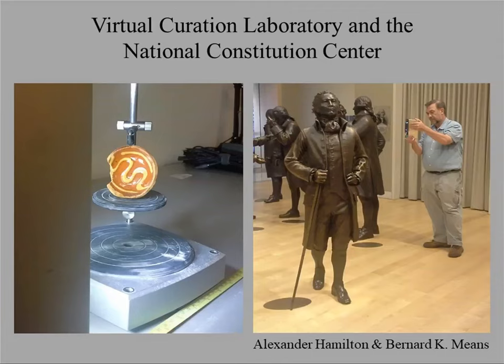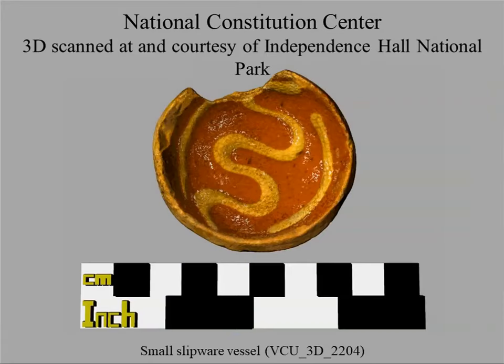One of the biggest projects we've done recently was with the National Constitution Center. We selected artifacts recovered archaeologically from the site where the National Constitution Center was constructed. One goal was to have files digitally available to teachers in Philadelphia and beyond. Another was to create 3D printed replicas for use in education and an exhibition.